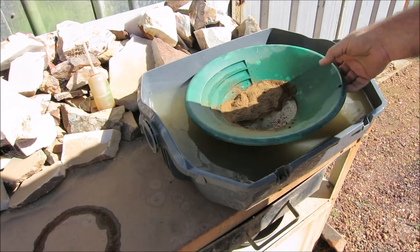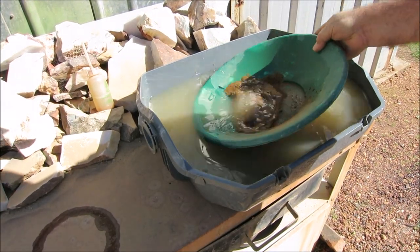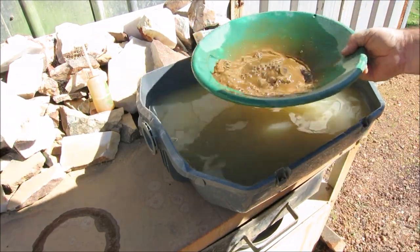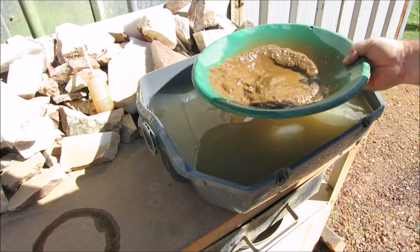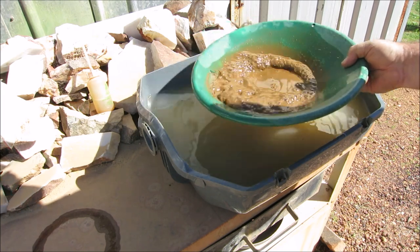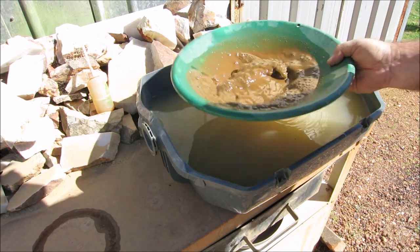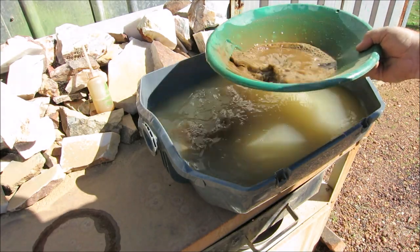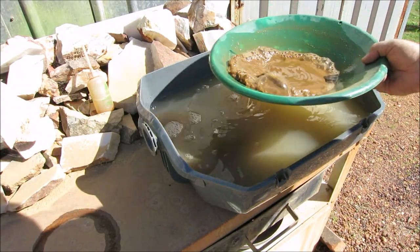Sample number one - the panning material - done. Yes, I got a nice tail of gold as you saw and I've snuffered it all up in the bottle. I've kept all the black sand. That's for a future project where I can smelt the black sand and recover the fine gold out of it.